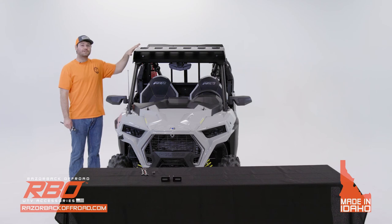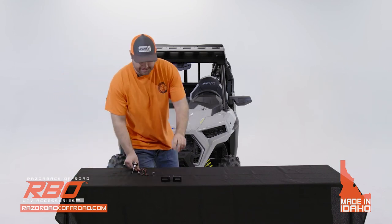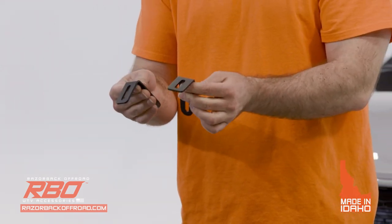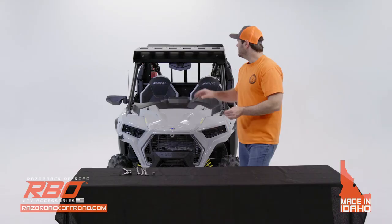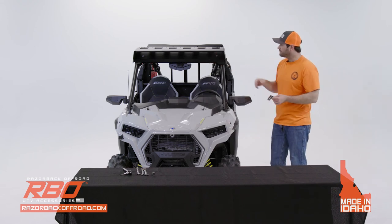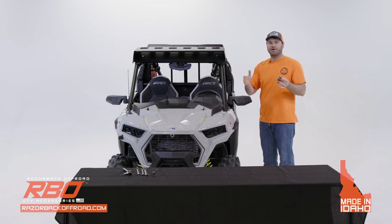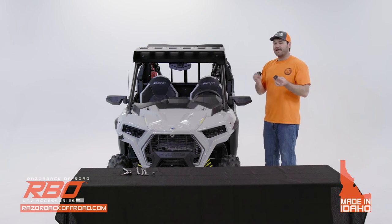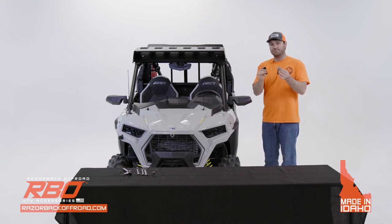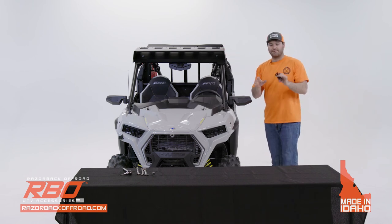Now that you have all the hardware tightened down and you're happy with where your roof is at, I want to explain a couple of the brackets we provide. These two brackets are for mounting a light bar on your roof — we designed it so you can place a light bar in here. We don't have any pre-drilled holes because we want you to choose what light bar you'd like. You'll need to measure, figure out where you want it, and drill it out yourself. We do provide the hardware and brackets for you to do that.